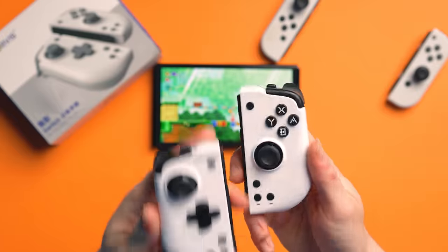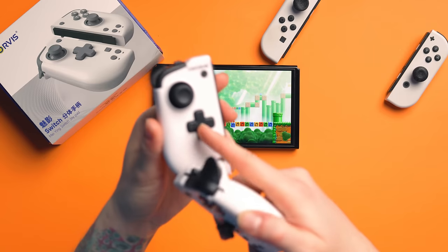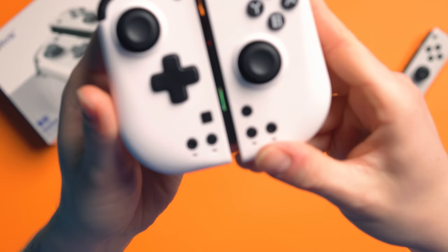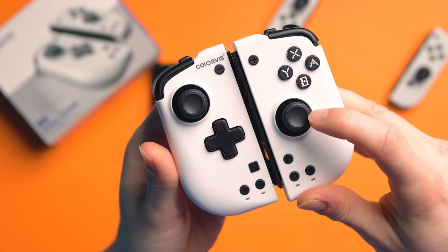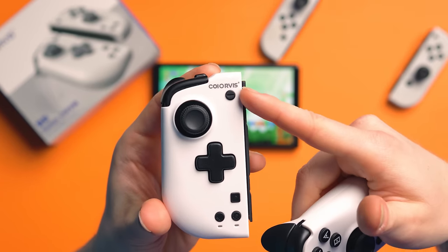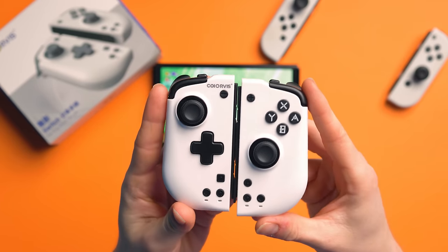I've only been using these for a few weeks, so I can't tell you if they're going to stain over time, but brand new, they look lovely. They've got black accents. On other white Joy-Cons they opt for white accents, and those white accents end up becoming stained, especially the joysticks because these are typically rubber. But Koi Orvis has opted for black accents, which means they're not going to stain. So that's definitely a nice thing. I like that in terms of the style. You've got Koi Orvis branding up on the top and I don't dislike that. I like the aesthetic of these.